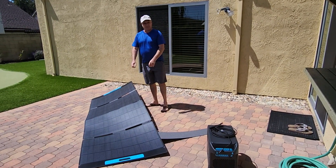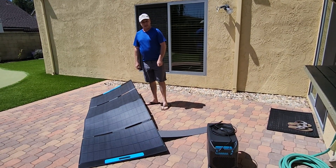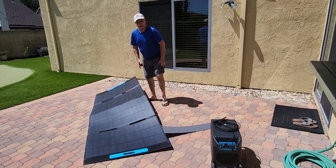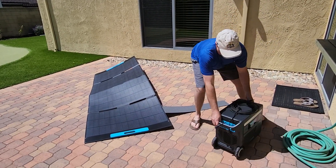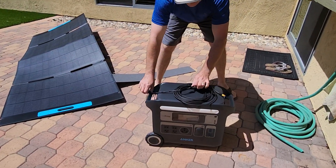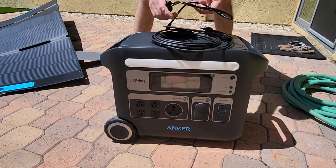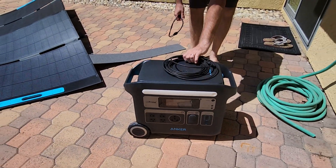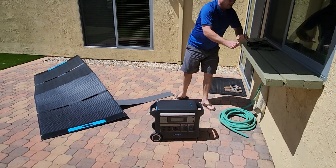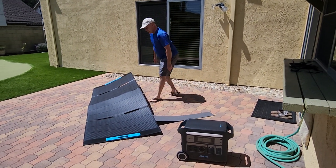Hey there — long time, no video from my end. So we got this beautiful Anker 2000-watt 4-volt rechargeable battery. This was one of the best rated that we found, and we went ahead and got the package with the solar panel.